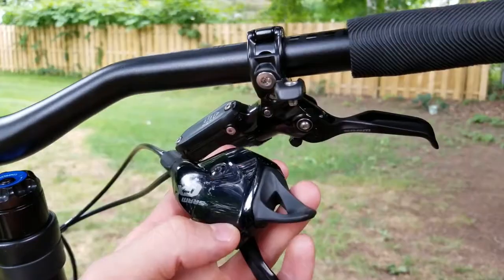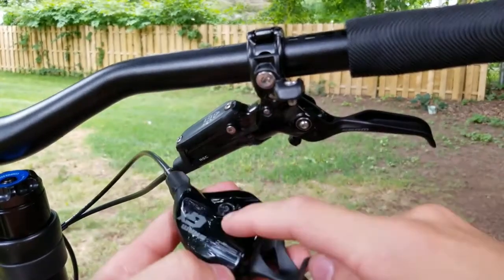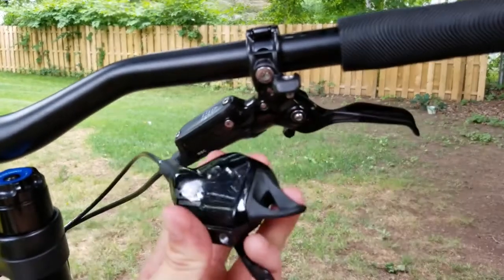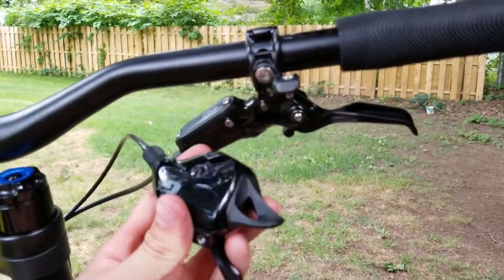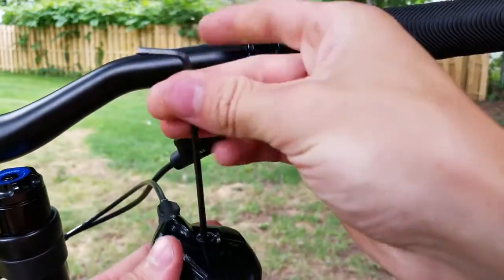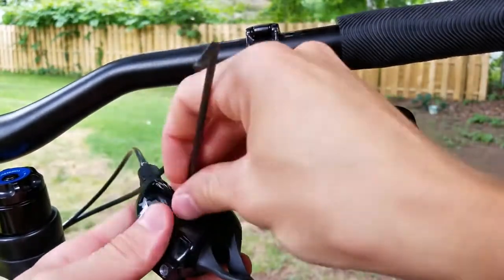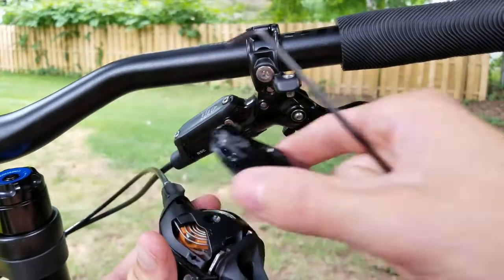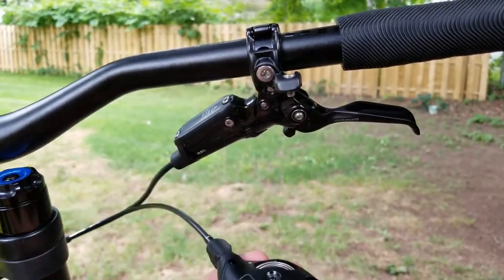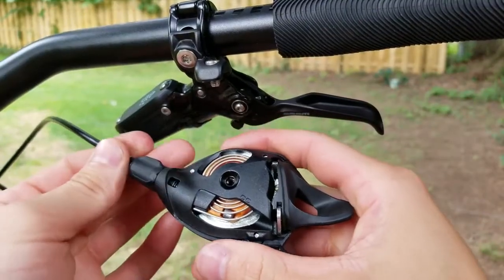Before you take the cover off, go ahead and put it into the smallest gear — make sure it's clicked down. That'll make it a lot easier to get the cable out once the cover is off. Undo the bolt, set it aside, and the cover should pop right off.